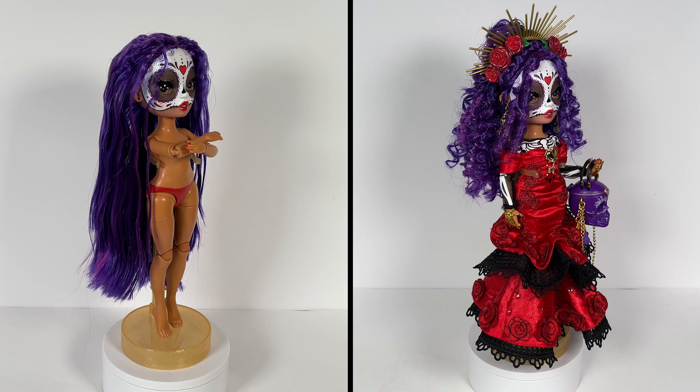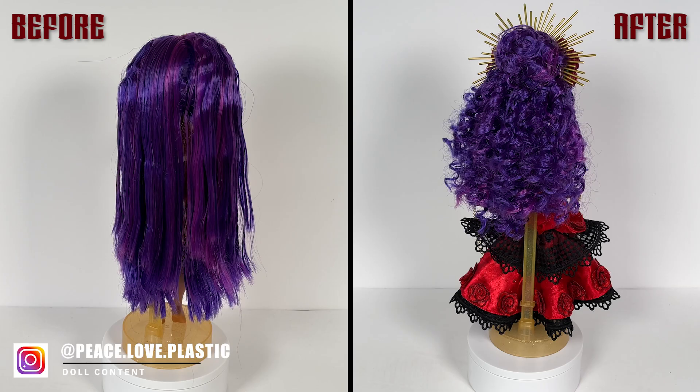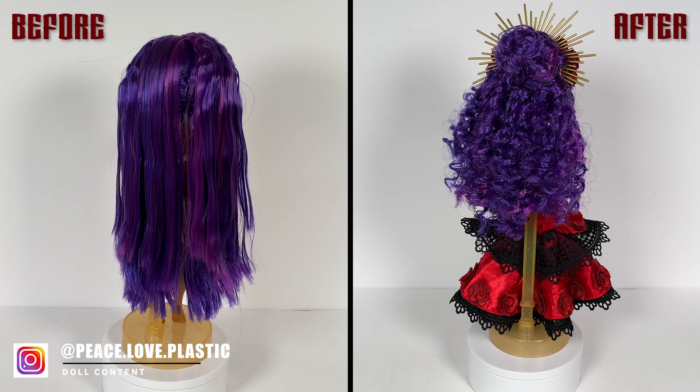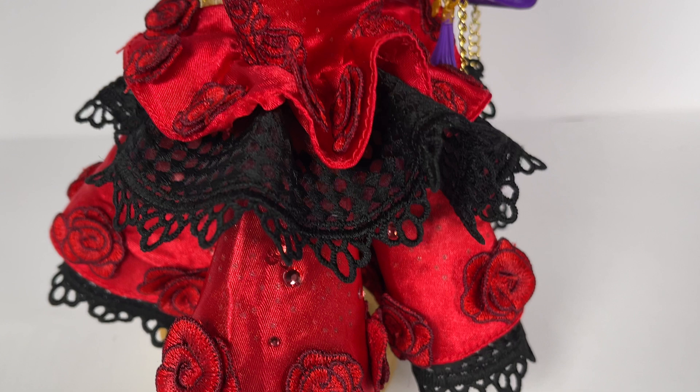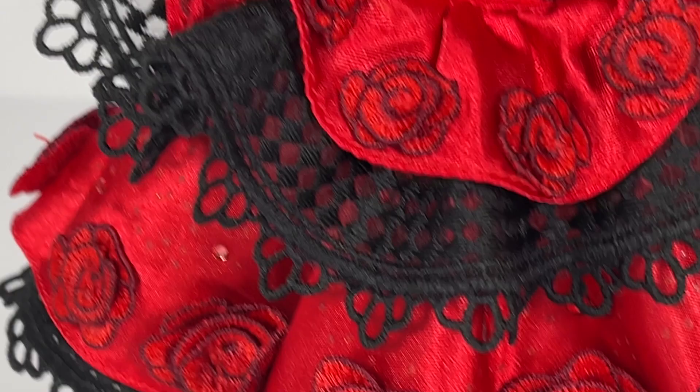Alright friends, that is all for my restyle of Maria Garcia. What do you guys think? Leave a comment down below with your thoughts and opinions. If you enjoyed hanging out with me today, give this video a big thumbs up. If you're here, that probably means you like doll reviews and doll restyles, and that's what I do here every single week on this channel — so go ahead and hit that subscribe button. I'd also love to see you on my other platforms: on Instagram, TikTok, and Twitter, it is Peace, Love and Plastic. But that is all for me friends — I'll see you guys later for the next video, whatever that'll be. Peace.